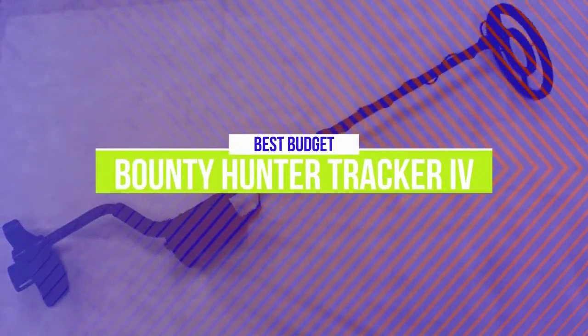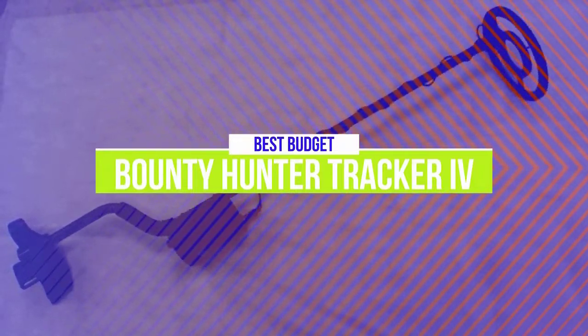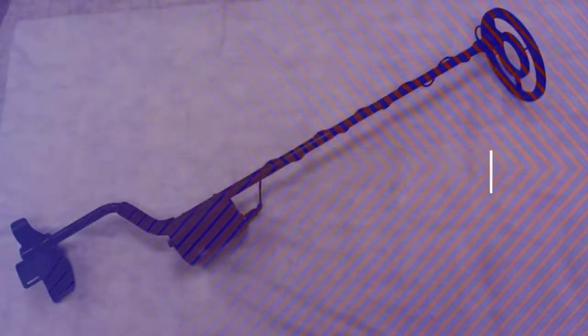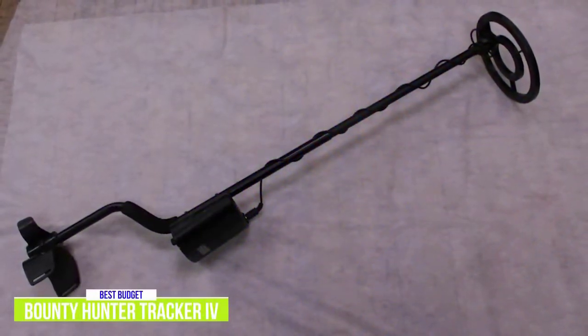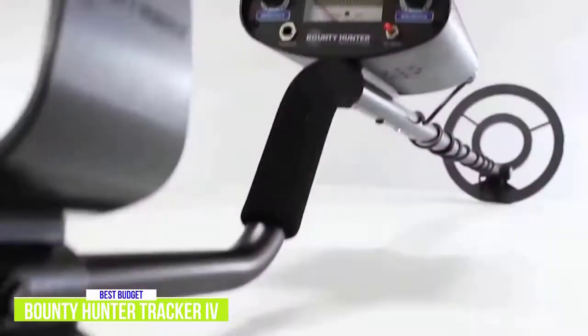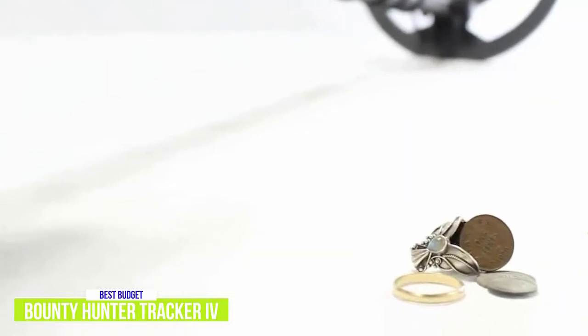The fifth product on our list is the Bounty Hunter Tracker 4 Metal Detector. This is our best budget metal detector. Getting into treasure hunting is easy thanks to the Bounty Hunter Metal Detector, which can be picked up for around $100. It comes with simple to use settings so that you can get adventuring quickly. It's light, easy to use, and is the perfect companion for beginners or those looking for an inexpensive metal detector.